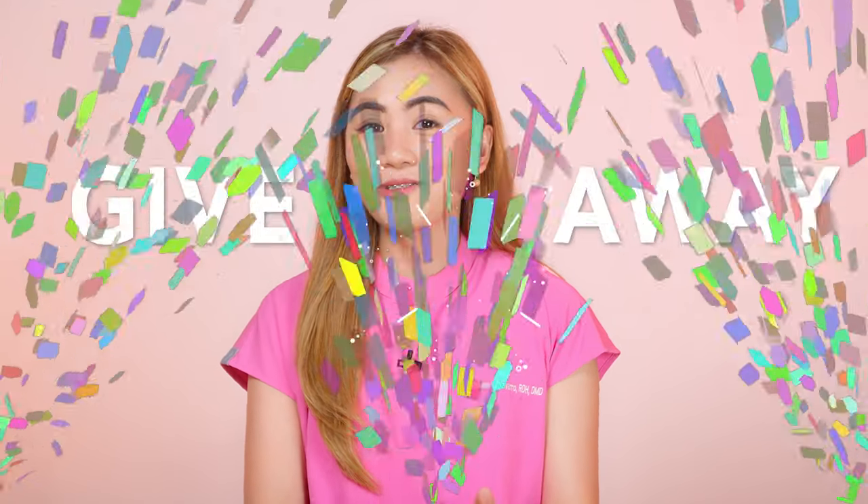I'll try to show you how you can use these in clinical work. And also, we have a giveaway announcement somewhere in the video, so keep on watching!